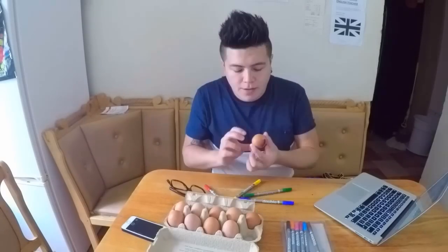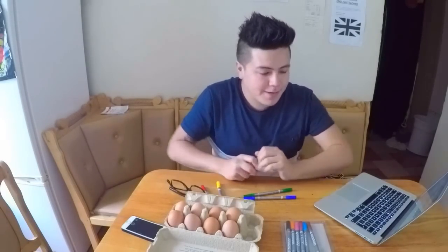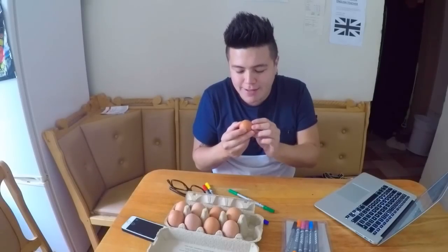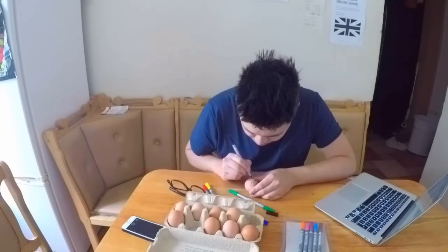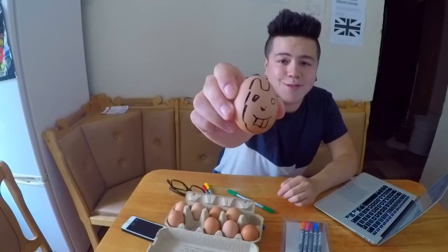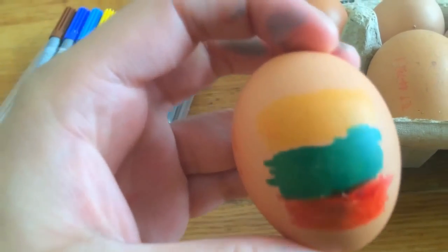Let's do it! Okay, here's the flag of Ecuador. I'm gonna paint one more. Oh — I broke it! Okay, I also made a rabbit but this rabbit is so freaky. It looks so bad — I'm very bad at drawing.